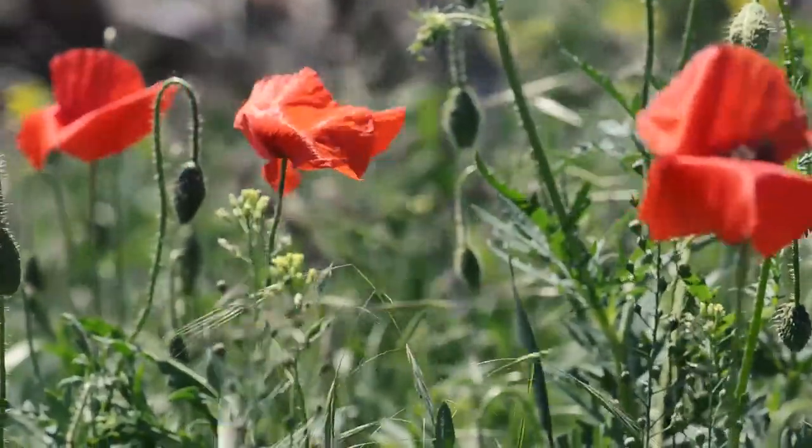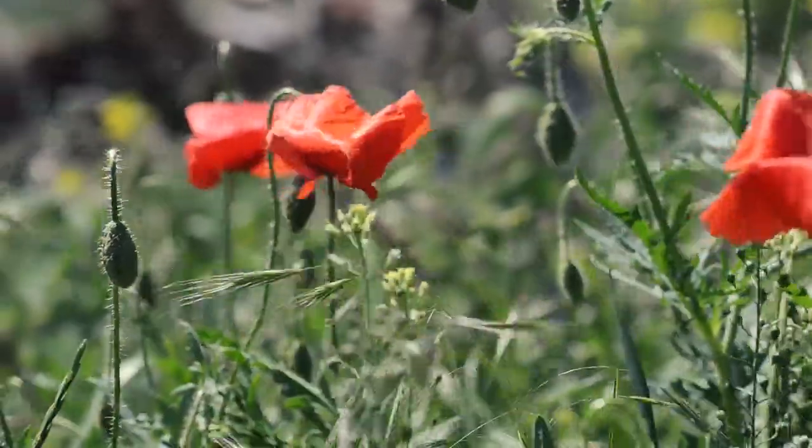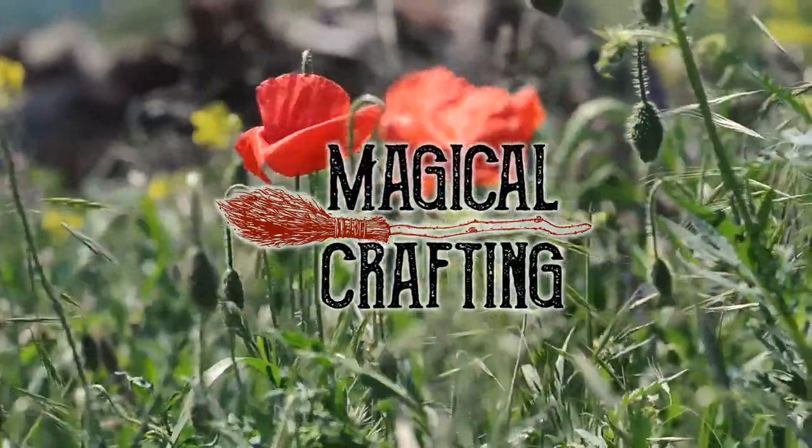Hello my darlings and welcome. In this video I create a shrine to the Greek goddess Persephone. Let's do some magical crafting.